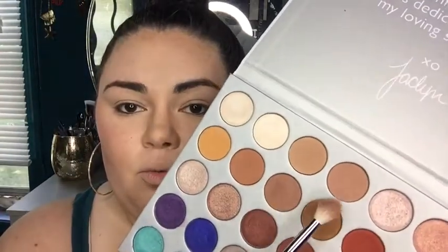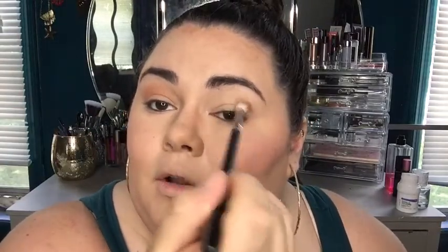I'm going to apply Urban Decay Potion Primer on my eyes to prime them. First, I'm going to take this shade called MFEO — this is going to be my transition color, actually a shade I haven't touched yet. I'm going to lightly go in and put this into my crease very lightly, back and forth, barely touching it. Then I'm going to take the shade Butter and go right over top of that. This is going to be a lot of layering.